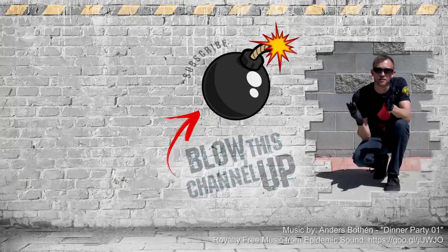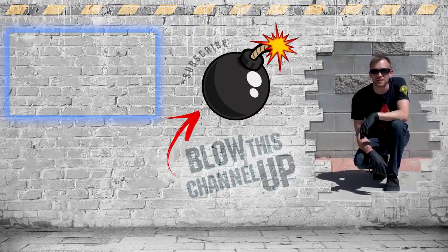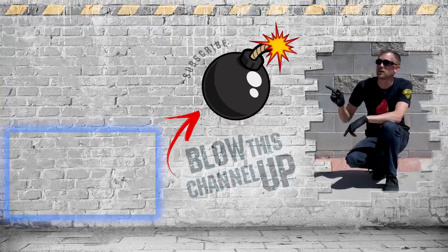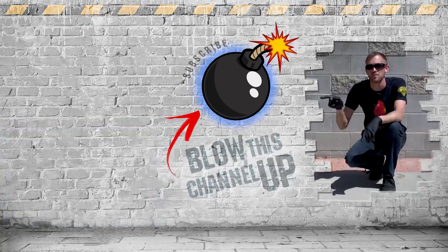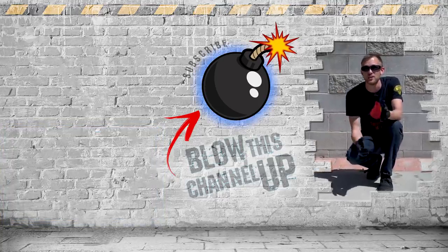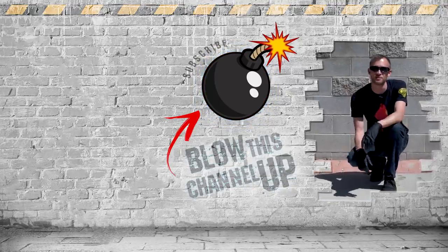The fun doesn't have to end — there's still more for you to see. That little box up at the top will transport you directly to our last video. The box at the bottom will show you what YouTube thinks you should be watching next, and if you hit this button in the middle you'll be subscribed to our channel so you never miss out on another video. Don't forget to ring the bell and we'll see you in the next one.